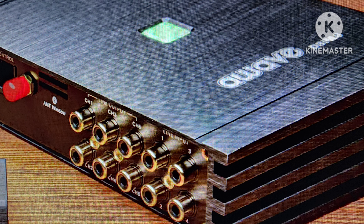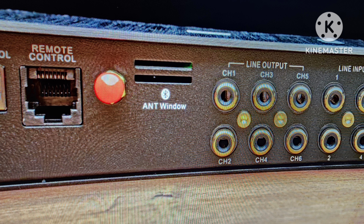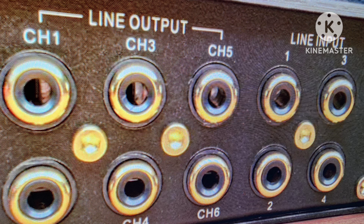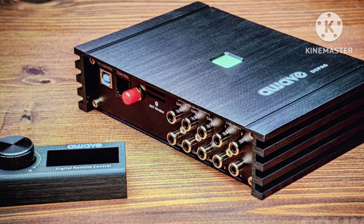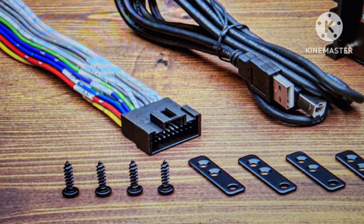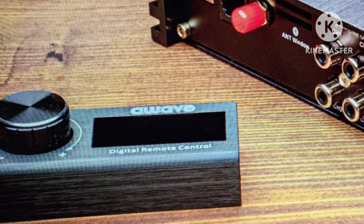The A-Wave DSP A6 is a compact four-channel amplifier equipped with a six-channel digital sound processor. It's got four channels of RCA input, four channels of high-level inputs, integrated Bluetooth input, an included digital remote control for volume, sub-level, preset selection, input selection, and mute trigger. It has 4x31W RMS outputs at four ohms, a six-channel RCA output, 192,000 Hz sampling rate, and 32-bit core operating speed.